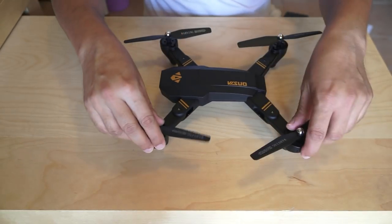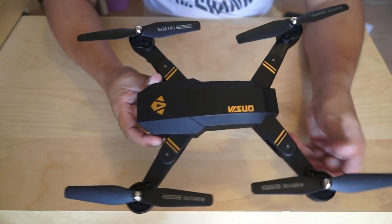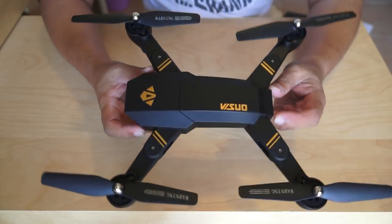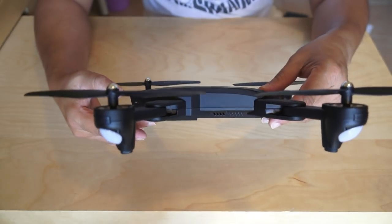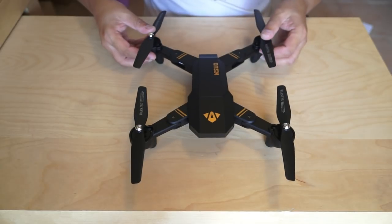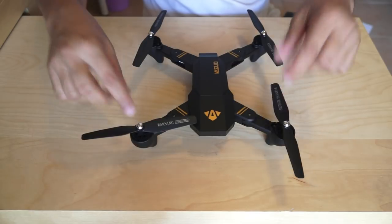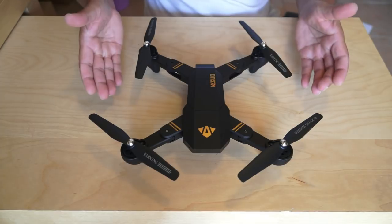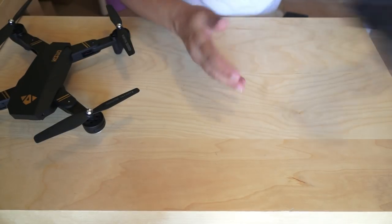Not much to talk about the design — what can you say about a design you know is a clone of something? But kudos, congratulations for making something that will help us fool people into thinking we are flying a DJI Mavic. The motors are geared brush motors, so it is going to be a little bit noisy — not sure how noisy, but a bit noisy. Let's take a look at the radio control.